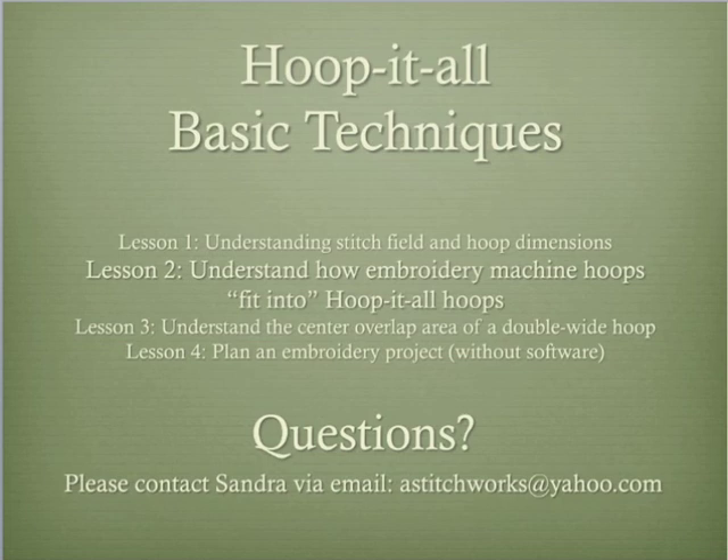The second series of lessons, Basic Techniques for Digitizing for the Hoop-It-All Hoops, begins instruction on using software to design and plan your embroidery project.